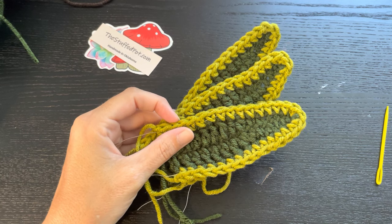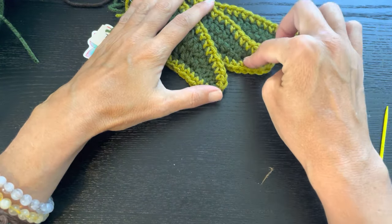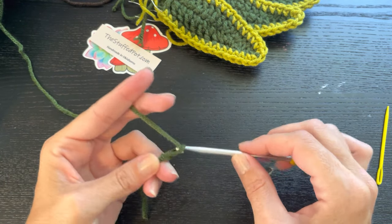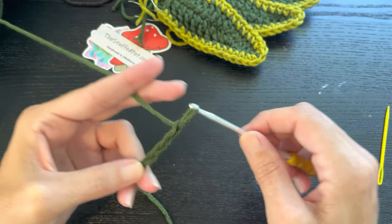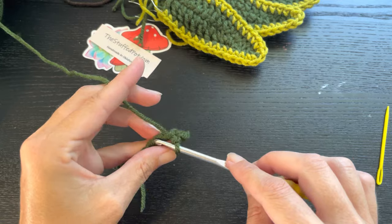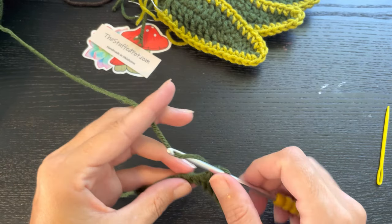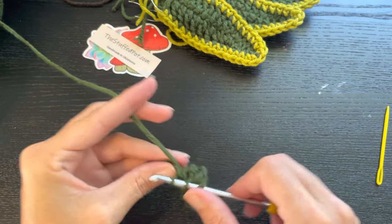I forgot what my next number is — it's 12. So we've done 20, 18, 15, and now we're doing a leaf of 12 chains. One, two, three, four, five, six, seven, eight, nine, ten, eleven, twelve. Three slip stitches down, two single crochets, two half doubles, and the rest will be double crochets. In my written pattern I do have all the numbers calculated out.